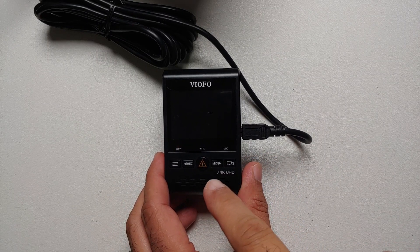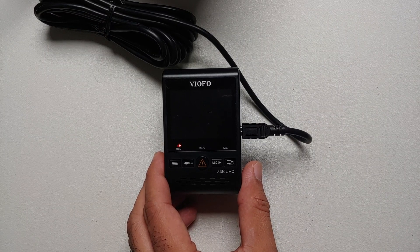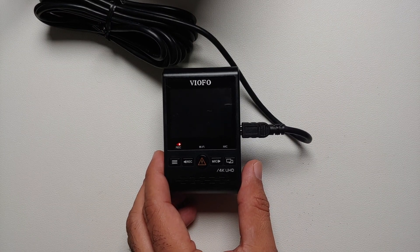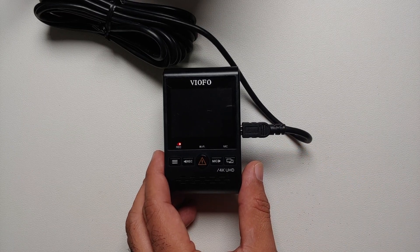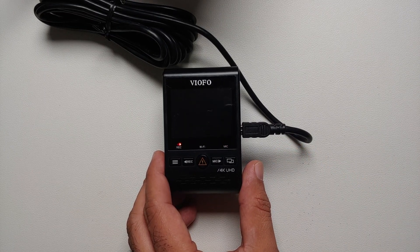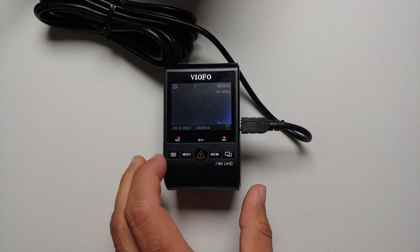The recording light is now flashing — this means it is updating the firmware on your Viofo A129 Pro Duo. This process is going to take some time so you have to be patient. Make sure you do not disconnect your dash cam from the computer or unplug the cable — they should remain connected. Once the process has finished successfully, your dash cam is going to turn on.